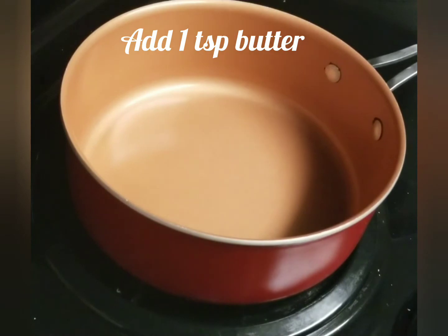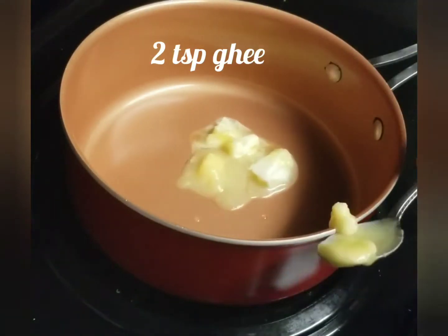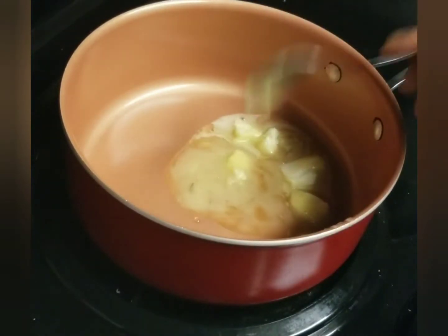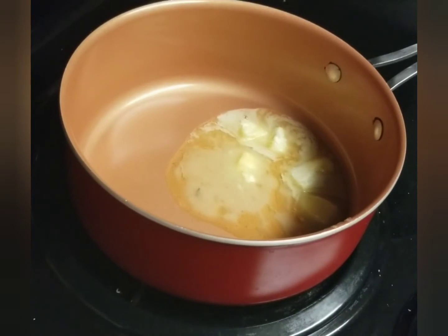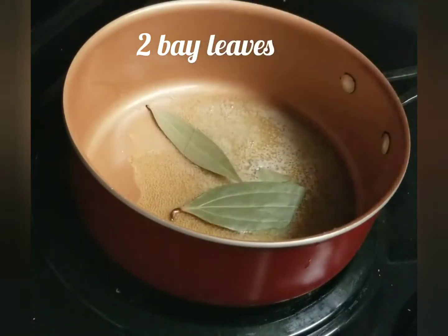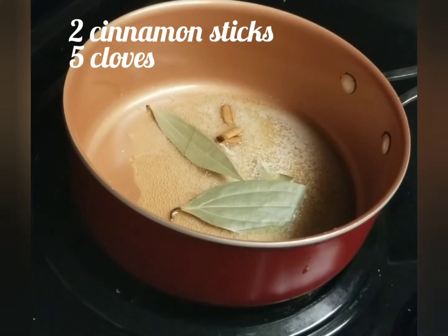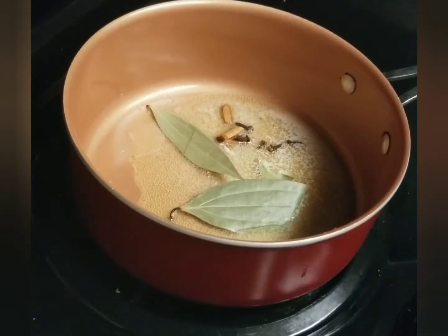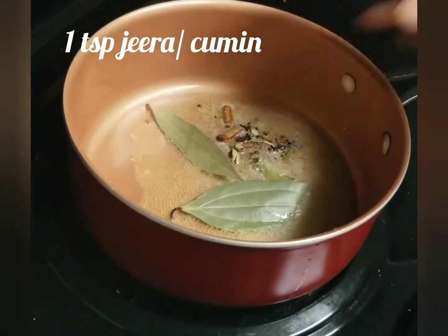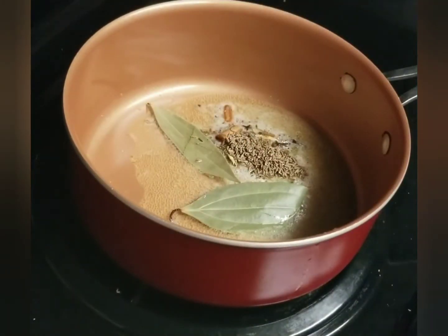Add 1 spoon of butter and 2 spoons of ghee. Add 2 cloves of pepper, 2 bay leaves, 2 cinnamon sticks, 5 cardamom. Add 3 cloves of garlic, 1 spoon of ginger, and 1 spoon of basil.